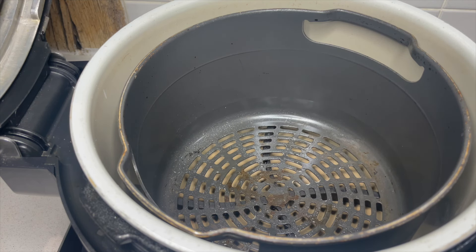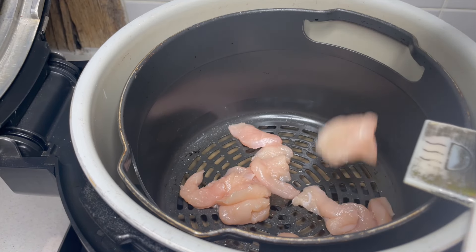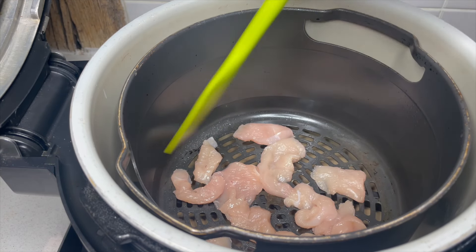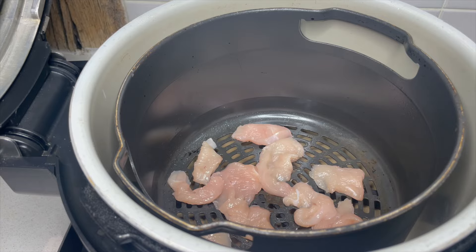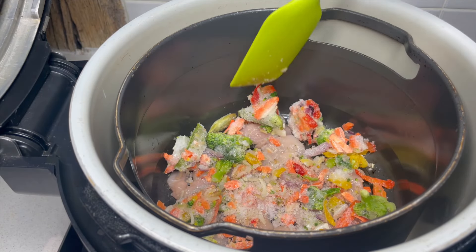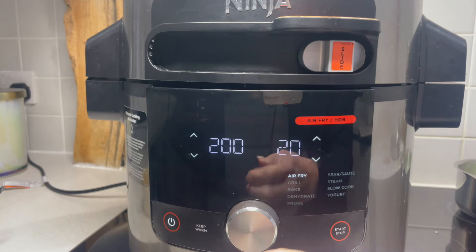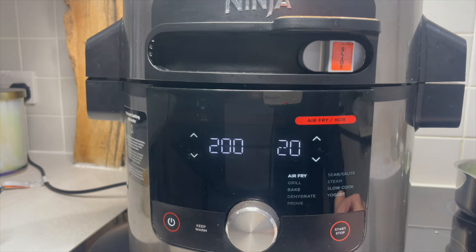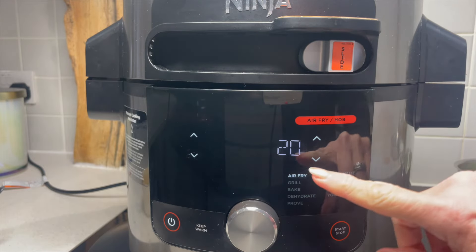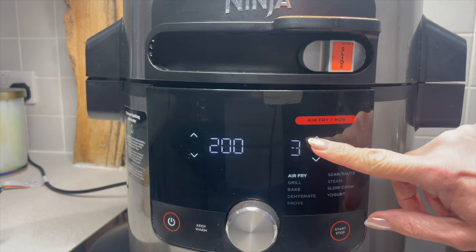Into my air fry basket I'm going to add a little bit of spray oil to help it not stick, then I'm putting my chicken in. You can double up, triple up, make as much as you can fit in the basket when making it at home. Then I've got my frozen stir fry veg which I'm going to put on top, and then we're going to get this straight onto air fry. I'm going to keep a really close eye on this — I don't think the chicken's going to take very long. I'm going to go with 200 degrees and just five minutes to start.